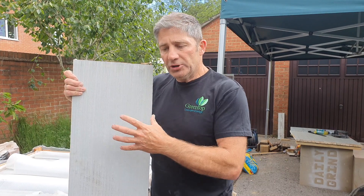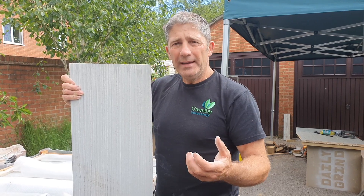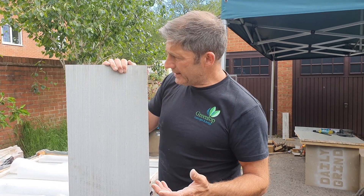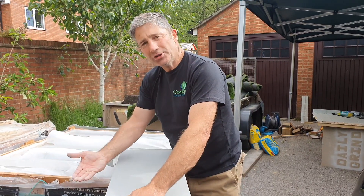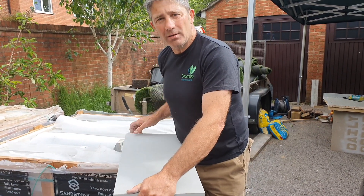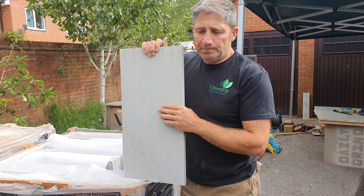A lot of guys just use SBR neat, and that's absolutely fine. The SBR will ensure that the sandstone itself doesn't suck the moisture out - it's waterproof. If it dries too quickly it will suck the moisture out and that's not good at all. There are a couple of reasons for using a priming slurry: it stops moisture being sucked out, and it helps adhere the slab to the mortar. That ensures that during winter periods, when you get that freeze-thaw effect and hydrostatic pressure, the water isn't going to pop the slab - you won't get any delamination.